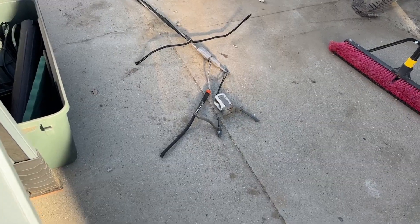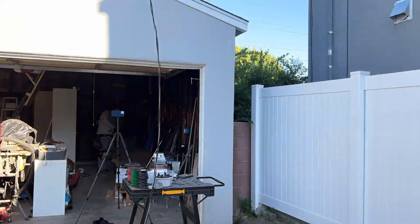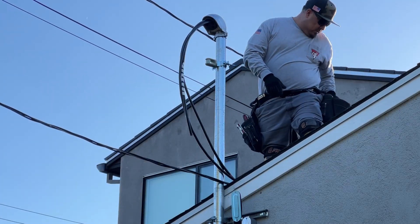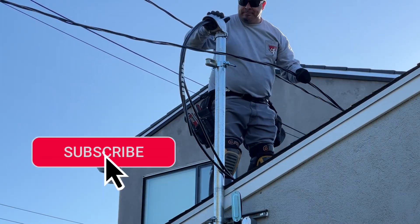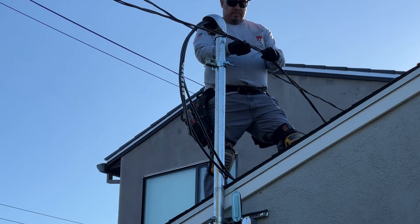Here is the original service conductor wire that just got disconnected from the main house — and it's live. Juan is up on the roof of the garage where he has to handle this live wire, figure out where to cut it, and then connect it to the new masthead, which is connected to the new service panel behind the garage.